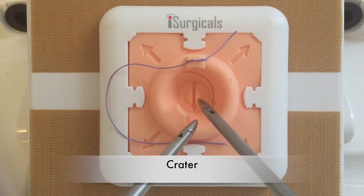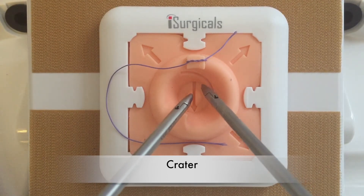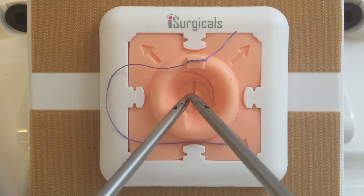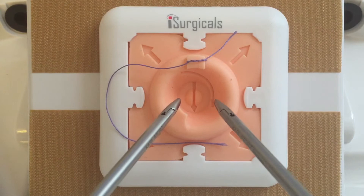The central crater has been developed to keep the needle holder tips together and towards the knot, which are crucial in successful knot tying. It also helps to develop muscle memory for making small circular movements. The arrows in the crater guide correct movements and directions of instrument tips for making a loop for different knot tying techniques.